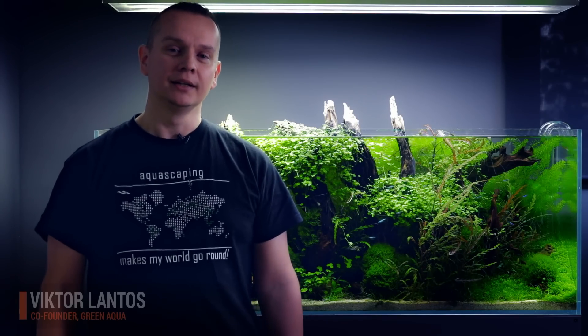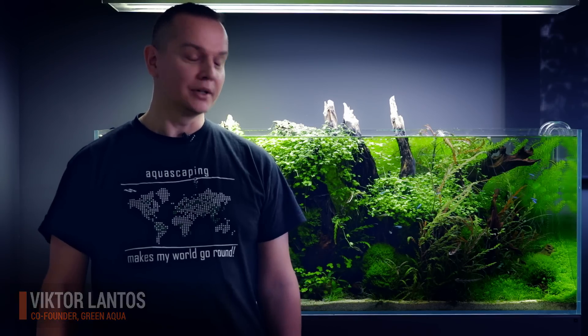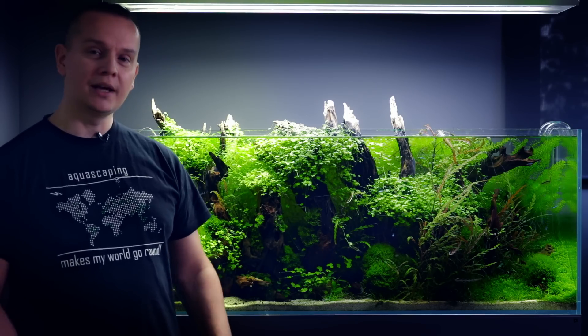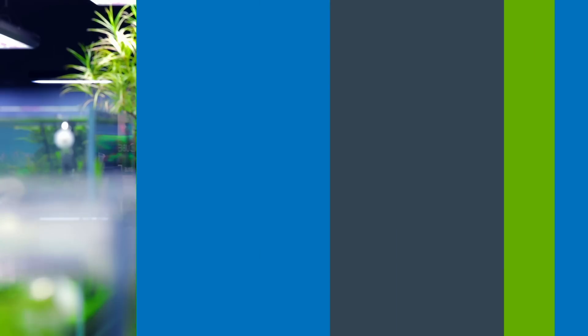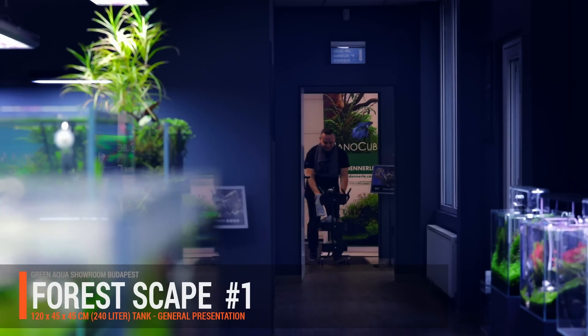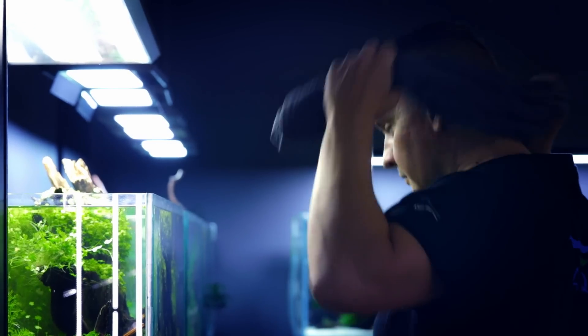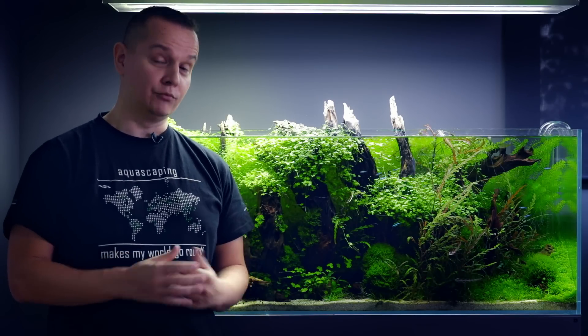Welcome to the beautiful world of aquascaping. This week we don't have Balazs or George, so I will help you and guide you on this tank. And probably by the end of the show we will fix how it looks now, as it's way too overgrown. Please come and join us. This week we will do some trimming and real work, real action.